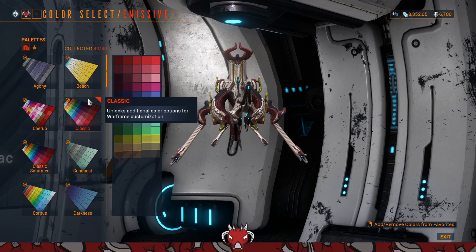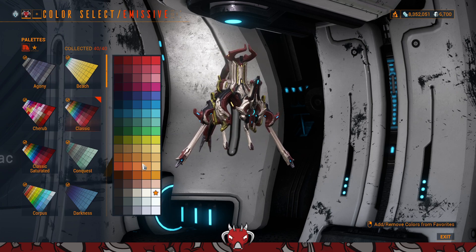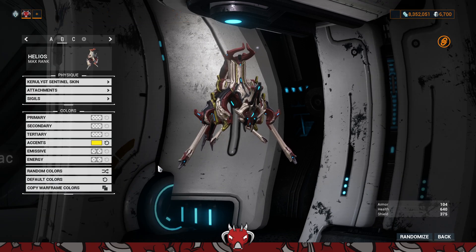For emissives, that's the energy that is on the skin itself, not from the ability cast that it has. By default it's blue — I'm going to change that and make it gold for the time being. There you go, that's what it looks like with the emissive colors set.